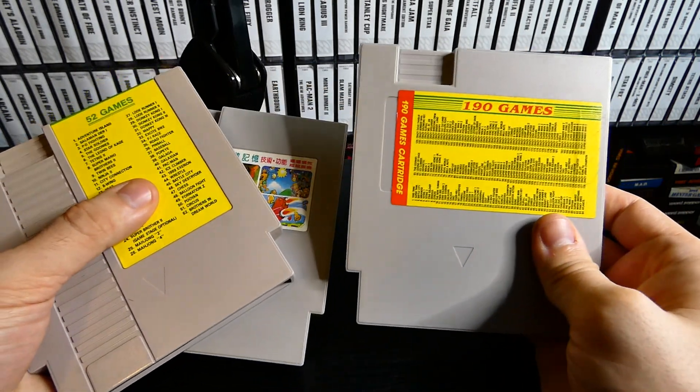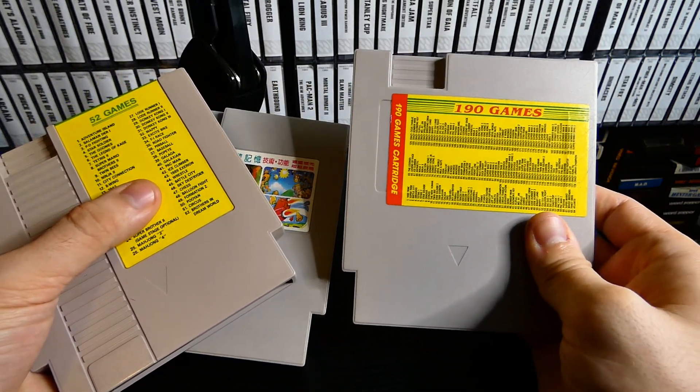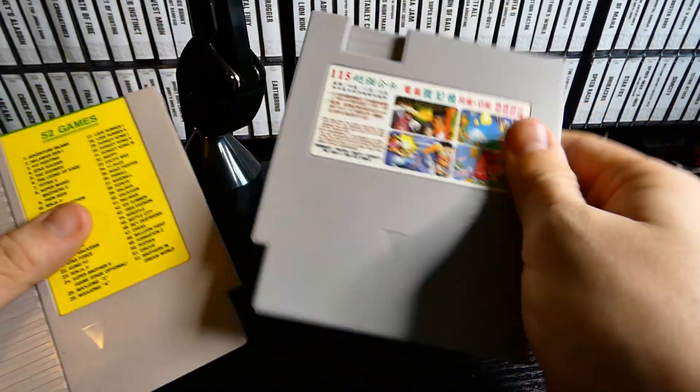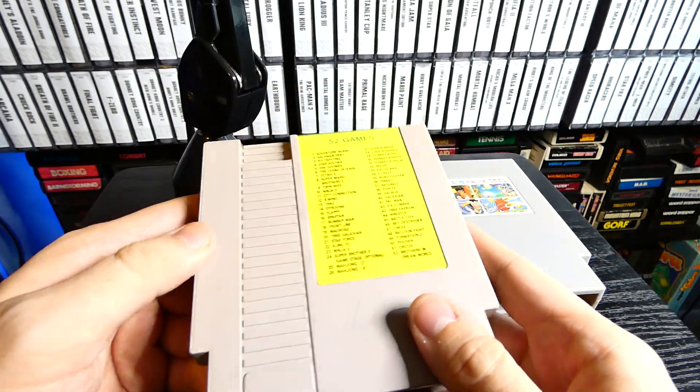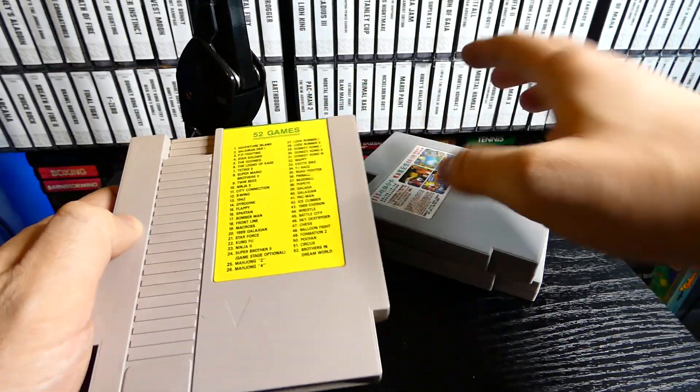The first one we'll check out is the 190 games cart, the second one is 115, and then the third, which I was planning on checking out, is the 52 games cart.